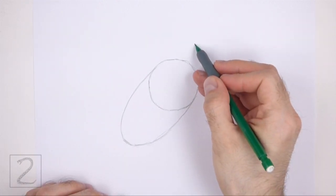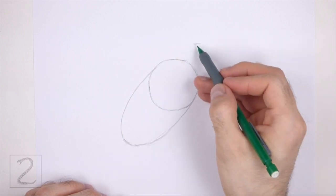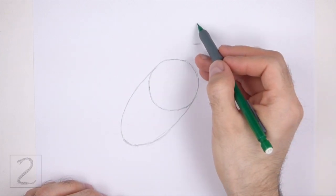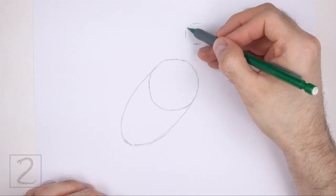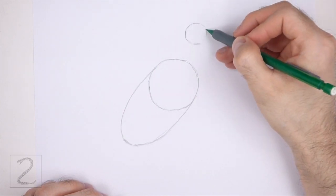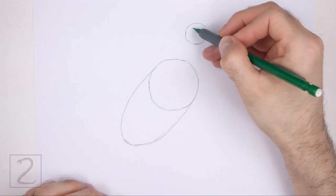Above the body, draw a small circle as a guide for the head. Use the four marks method to draw this circle too. The head circle should be about one-fourth the size of the first circle. Condors have pretty long necks, so don't draw this circle too close to the body.